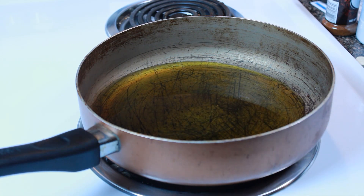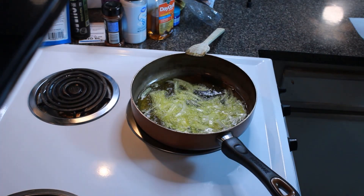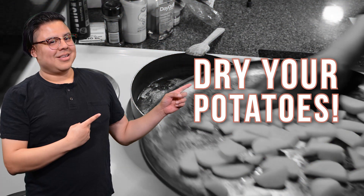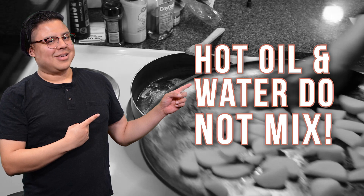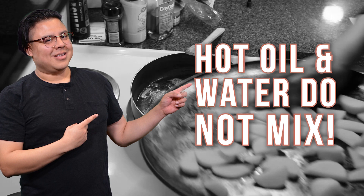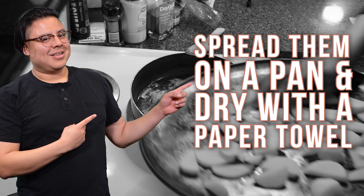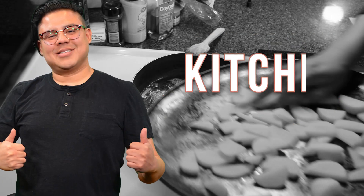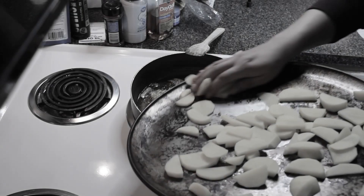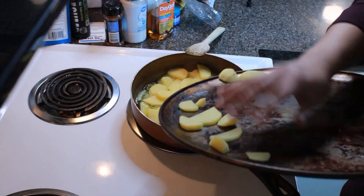We're gonna add extra virgin olive oil into this pan on medium-high heat. Right after we add the oil we drop in the onions. Once the onions are sizzling, we drop in the potatoes — but hold on, dry those potatoes first! Hot oil and water do not mix. Dry them off on a pan with paper towels, patting them dry then spreading them out. Kitchen safety, folks.